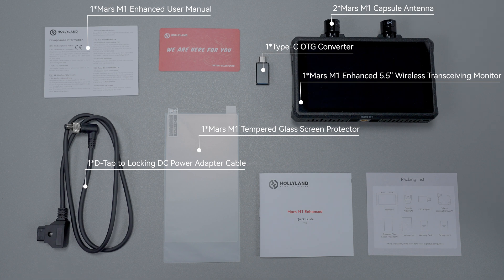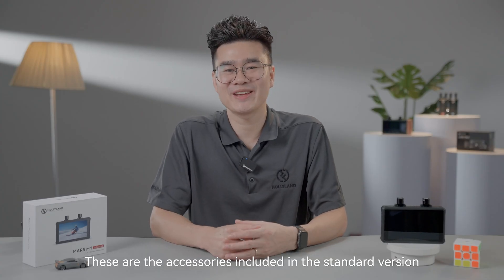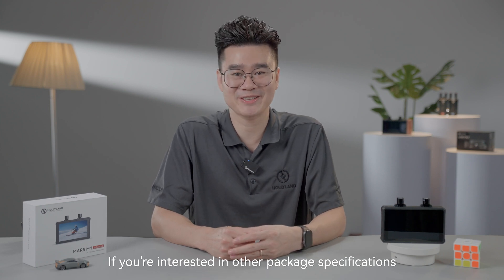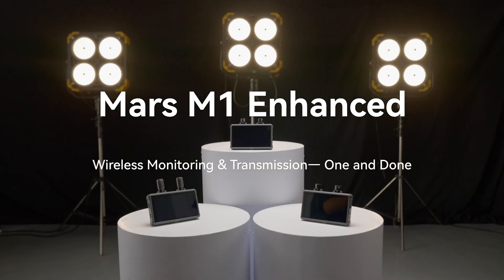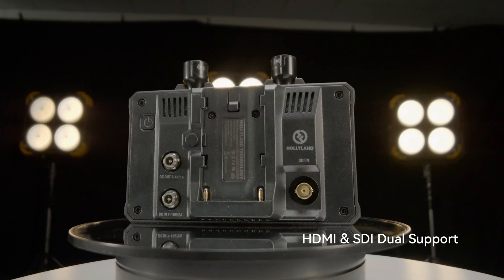One Mars M1 Enhanced user manual. One warranty card. And one Mars M1 Enhanced quick guide. These are the accessories included in the standard version. If you're interested in other package specifications, you can click the learn more link below to visit our official website for more details.